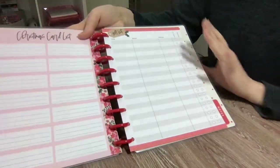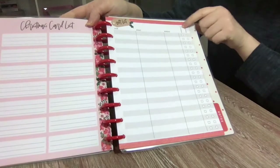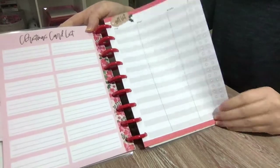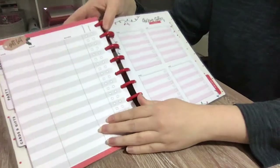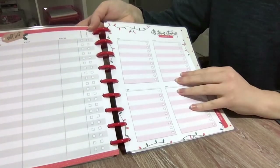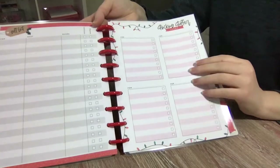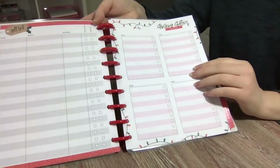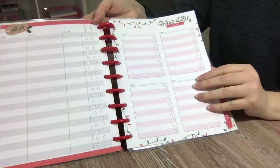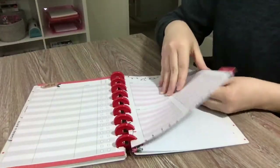Then there is a gift list inventory — it says 'for,' 'what,' 'where,' and then 'purchased' and 'wrapped.' I think this year I'd have to add a 'mailed' category. You get a few of those. Then the last couple of pages are stocking stuffer ideas, which is wonderful because I always have the hardest time coming up with stocking stuffer ideas. We do have classic stocking stuffers in my family, but it's always fun to customize. Since I'll be seeing close family over the holidays, I might use this for that — you get quite a few pages of the stocking stuffers as well.